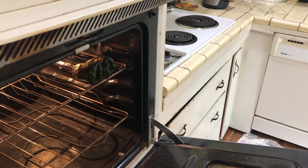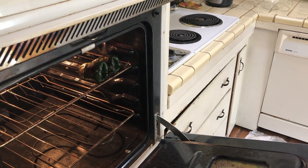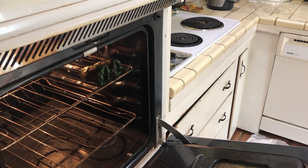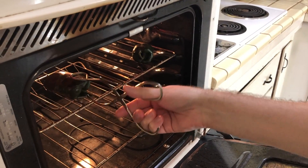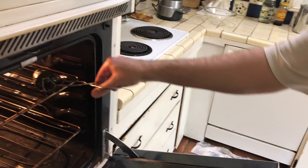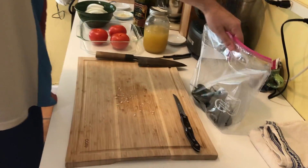I can't emphasize enough how hot this oven is. Every time I stick my hand in there, it's like a sauna times two or three. As you can see, the chili is starting to cook. We're going to put them into this plastic bag so they can sweat, which will make them very easy to peel.